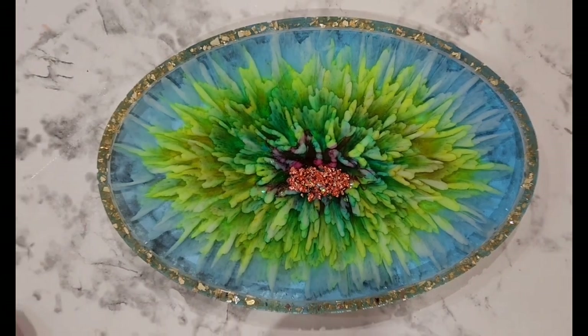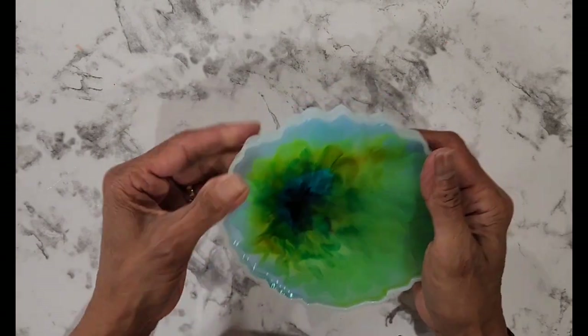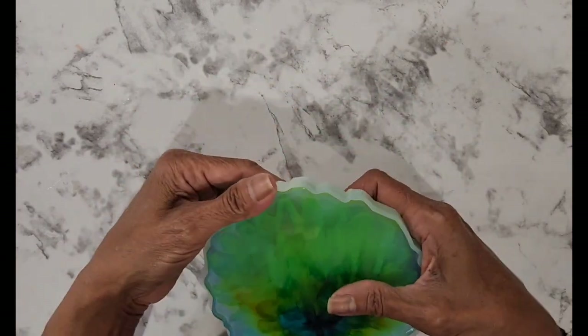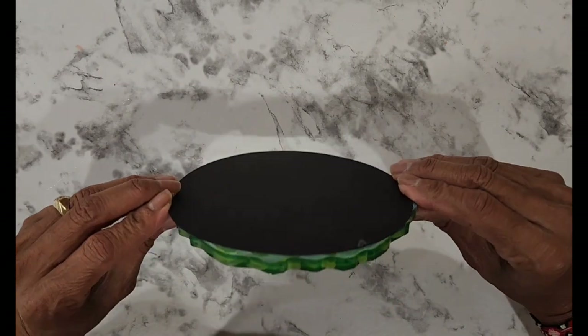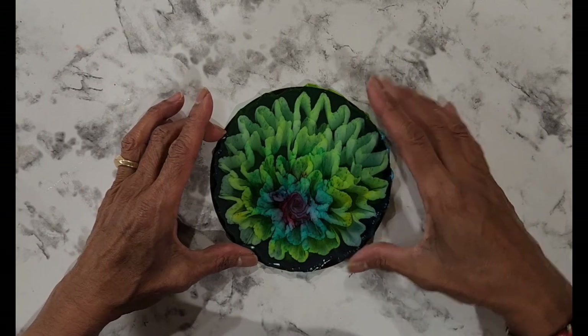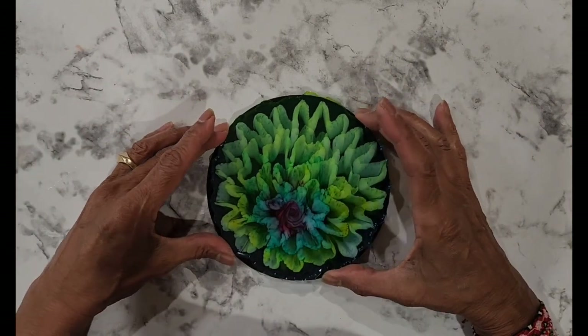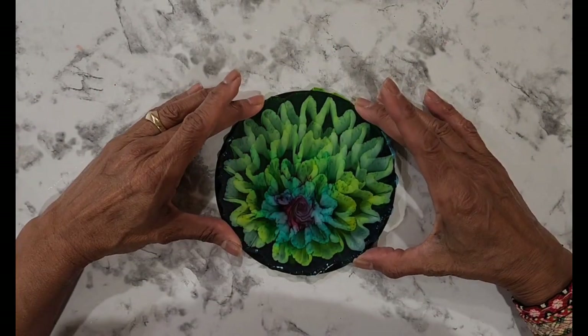Let's see the other one — the one I had extra resin for. I did a little coaster. Let me get a black piece underneath to see how this one bloomed. Oh, nice. I did it sort of off center because it was on the corner of my board, so it went a little lopsided. But that's pretty too.